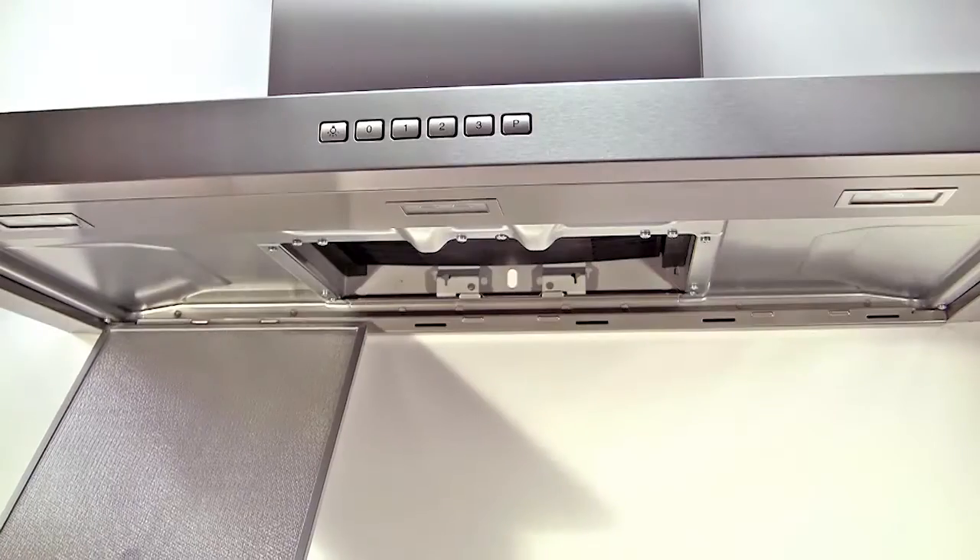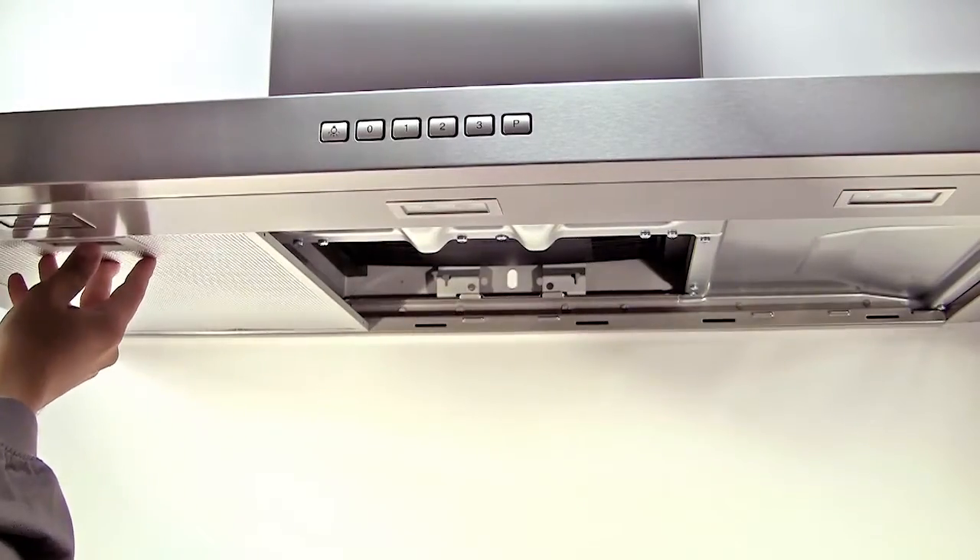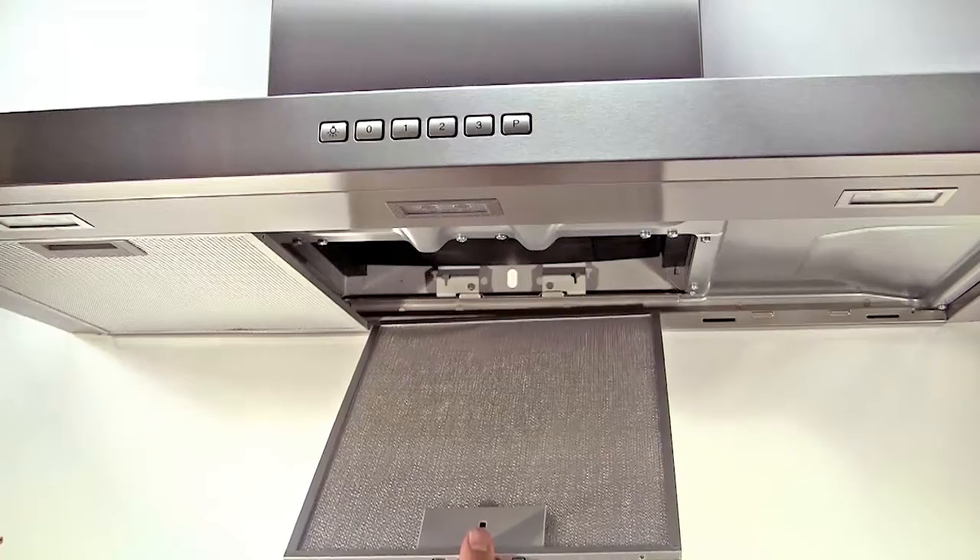The filters can be cleaned in the sink, but you can also buy new ones if the filters are old and filled with grease.